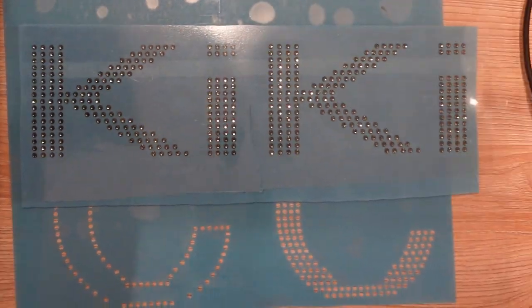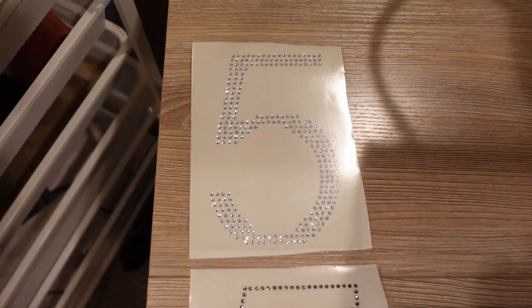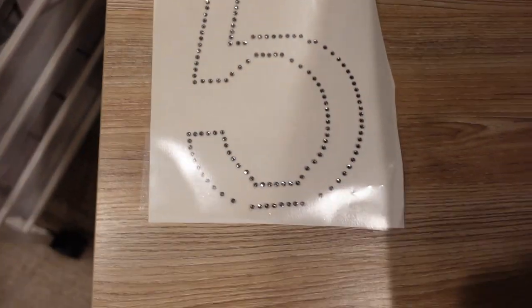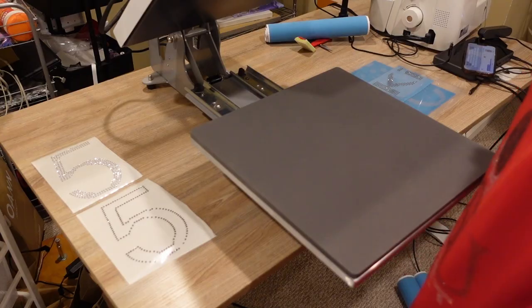It says 'Kiki' and right over here we have the number five, which is Kiki's number for Delaware State University. See that ice in the middle with the black ice going around the perimeter? Oh my god, it's gonna look fantastic — very very blingtacular.